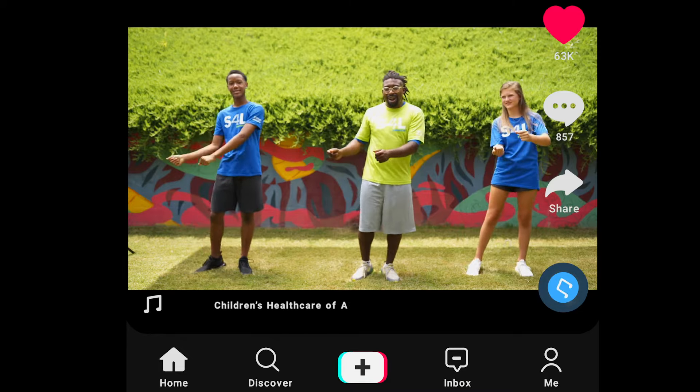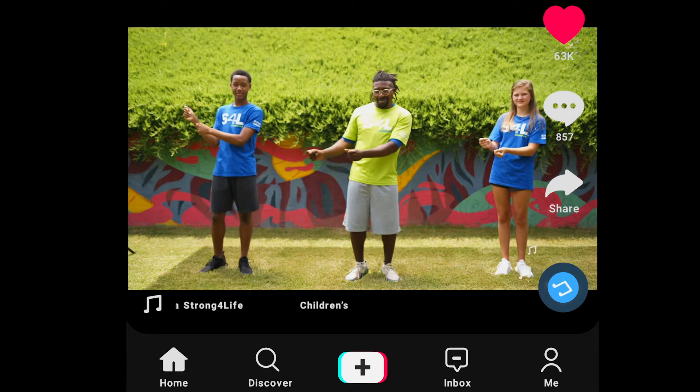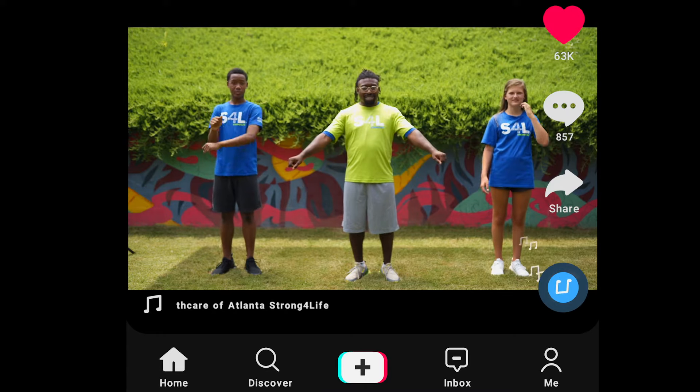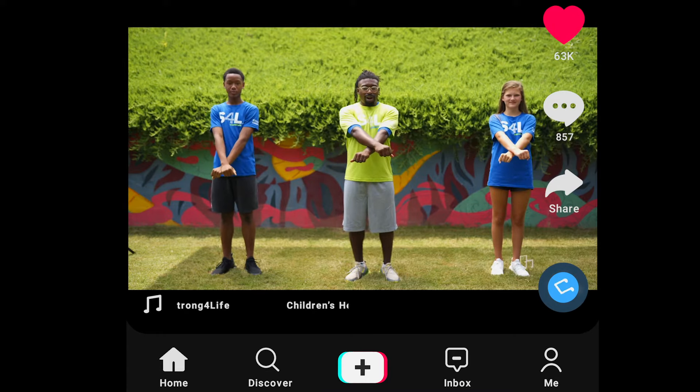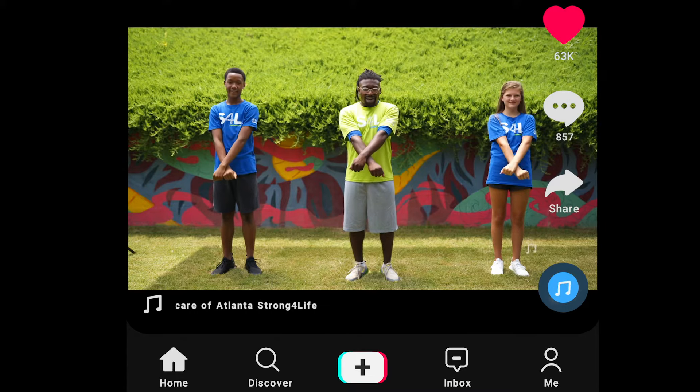Then we're gonna swing our hands over to the right in slow motion, do a little figure eight and snap. Great job. Then we have this fun little cross move. We're gonna take our arms just like this, cross our right arm over our left hand, put our wrists together, and then cross them back down and throw them down.